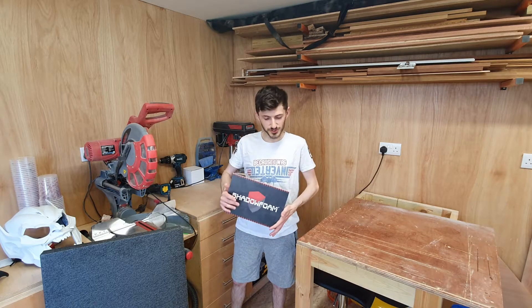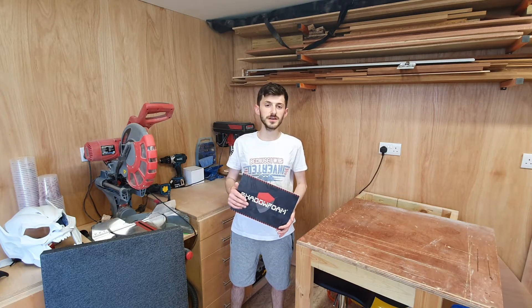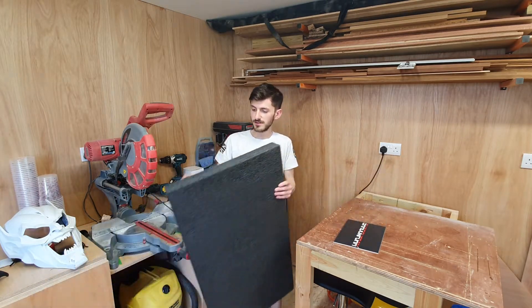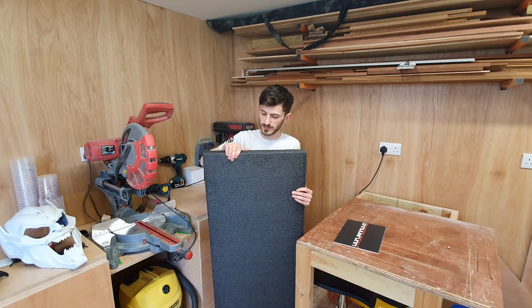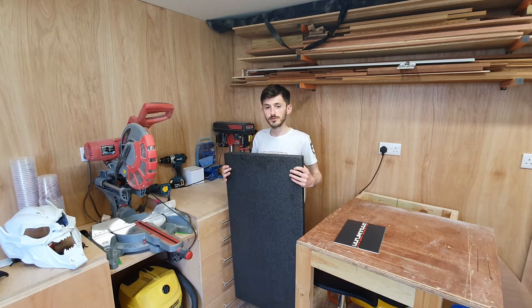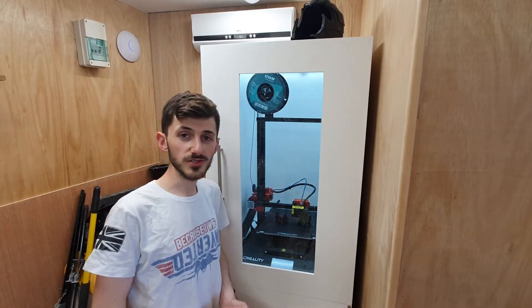Welcome back to the workshop! I'm sorry it's been a while - I've been incredibly busy at work. I've got a super interesting video for you today, brought to you by Shadow Foam. You might have seen in my past few videos I'm currently sponsored by Shadow Foam. They've supplied me today with a big sheet of their 50 mil dense foam. I'm going to be cutting this, putting it in one of my drawers, and giving my overview and review of the product - how easy it is to use, the price point, and we'll go over all that later in the video.